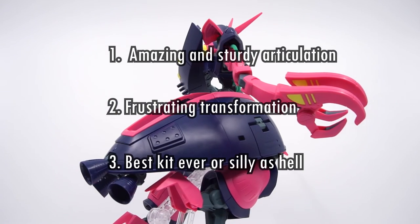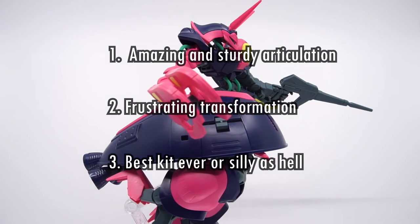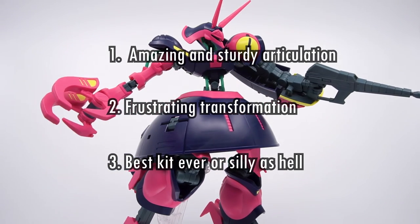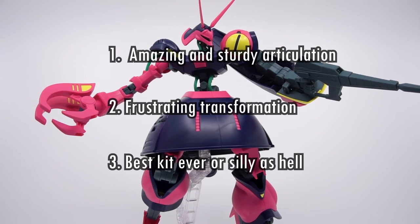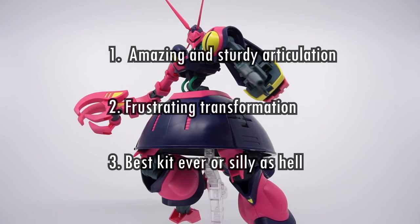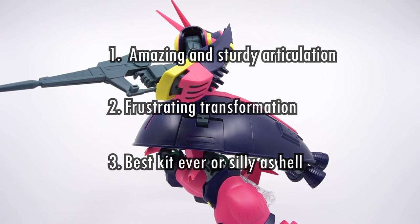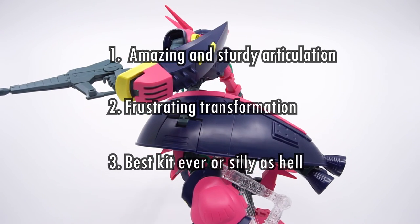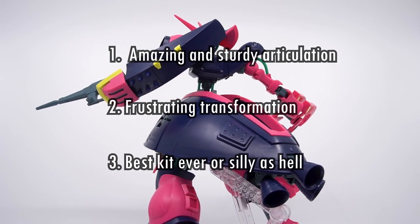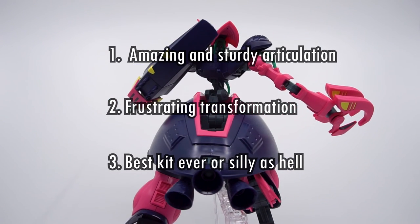Number three: it's either the best kit ever or it's silly as hell. I don't even think fans of the kit think the design is that great — we want it because it's the Bound Dog we've known for that many years. I doubt anyone can justify why it goes from space kangaroo into a derpy UFO with long legs, and it's hard to blame anyone for finding the color scheme obnoxious and garish and ridiculous. None of it has any reason to be that way. And yet, there are those of us who were happy beyond measure when this kit was announced over six months ago. To those of you in that camp, the Bound Dog for the HGUC line is something very special — and to the other people, yeah, we actually already know that it looks as dumb as hell.